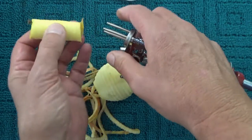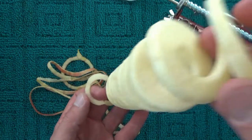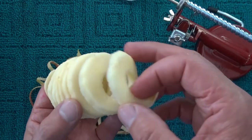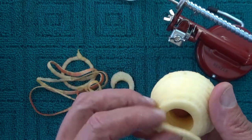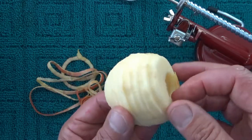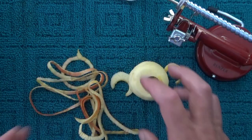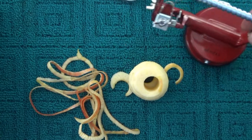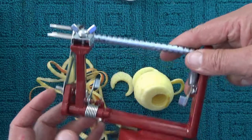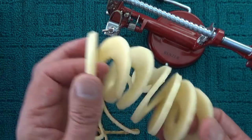You can pop that core off and get rid of it, and there's the apple in one big long slinky shape. You can take it off a piece at a time, cut it in half, or just eat it as is. I'm quite surprised how successful that is — broke off a piece. So that's the fresh apple peeler by Benzer. This has been my unboxing and review of how the peeler works. I hope you've enjoyed this video — thank you for watching, goodbye for now.